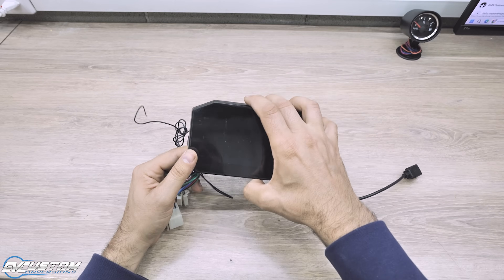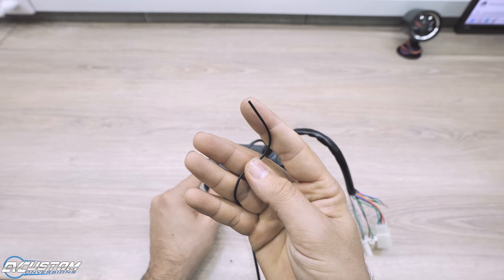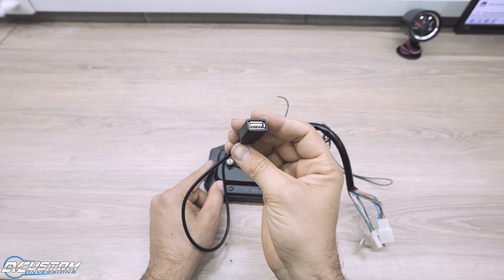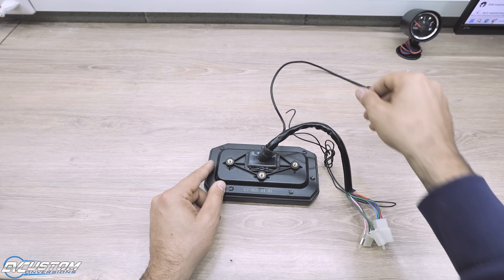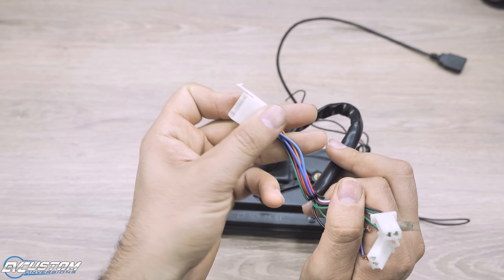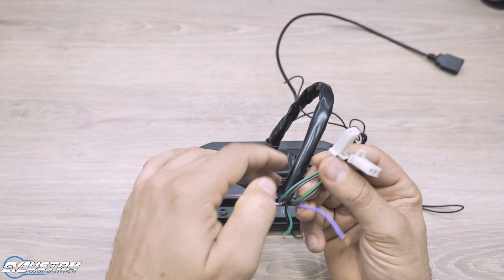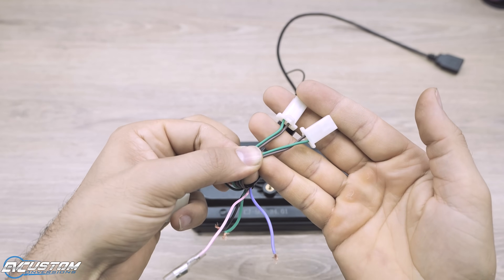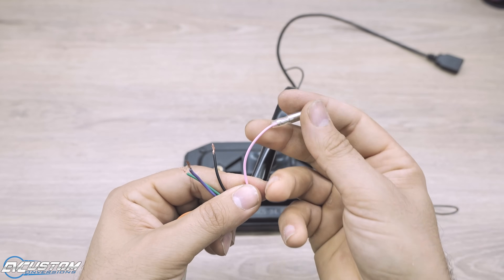Let's remember the color wiring of the display. The single black wire is the antenna of the radio. Next is the USB cable from which we can play music or charge our phone. Then we have the 9-pin main signal connector plug and 2-pin speaker connector plugs.